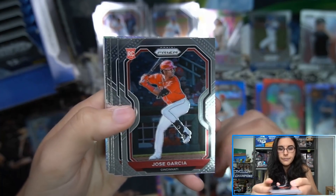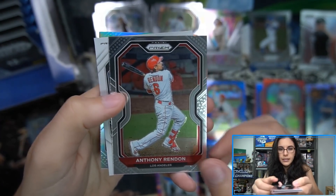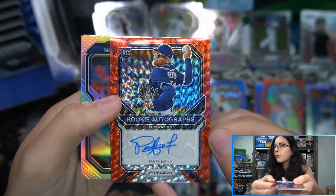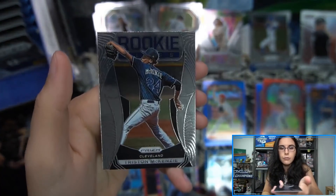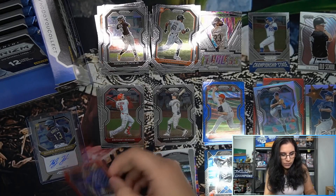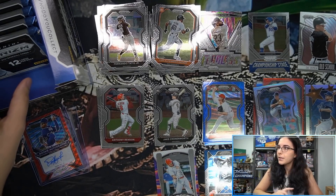Pack four: Gonzalez rookie, Garcia rookie, Urias rookie, Basabe rookie — lots of rookies. We have Illumination Trevor Bauer, Anthony Rendon Tier 3 base, and number 39 of 75 — a Luis Patino red wave rookie autograph Prizm, cool looking signature for the Rays. Tucker Davidson rookie silver for the Braves, and a Rookie Class insert Tristan McKenzie. Two autos in the box so far, one more to find, and I'm still hoping for a Giraffe Prizm.